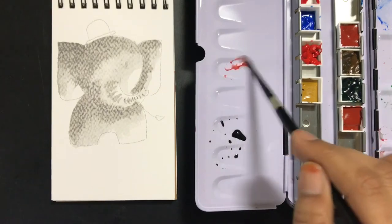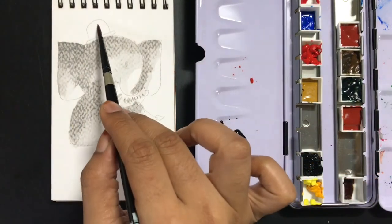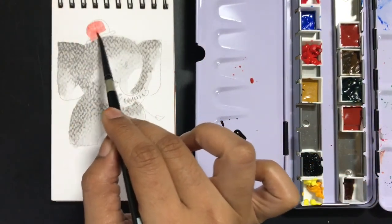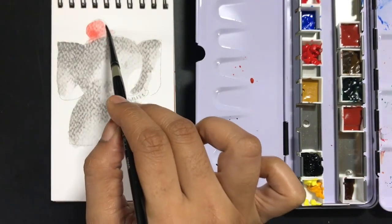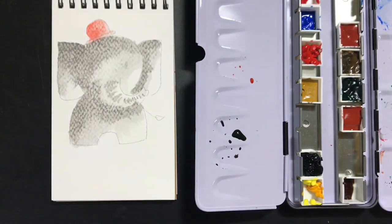I'm now taking some red to create the hat. This particular red is from Sennelier — you can see there's a lot of difference between the Sennelier and the Camel colors, but it's a very nice soothing red. I like mixing up my palettes; I do that sometimes, except with the pastel range.